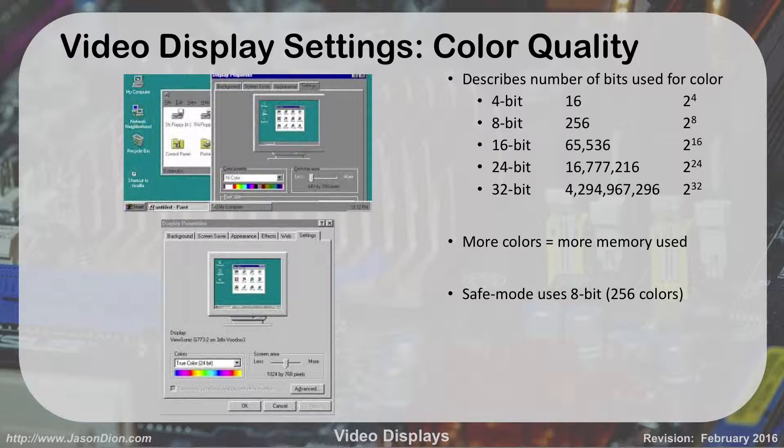If you reboot your computer and it looks kind of old school with poor colors, that means you're in safe mode. Safe mode by default uses 8-bit, which is 256 colors. One way to tell you're in safe mode is it will say 'Safe Mode' in the four corners and the color scheme is going to look bad. You can change color settings from your display properties — just click on Settings, and you'll see 'True Color 24-bit.' You can drop it down to 32-bit or up to 16-bit, and on the same screen you can also adjust the resolution.